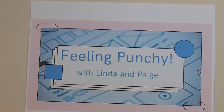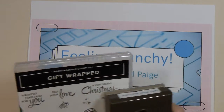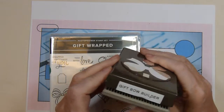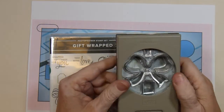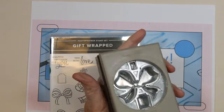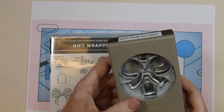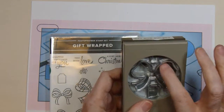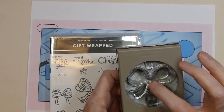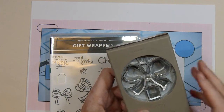I pulled out a newer punch and an older punch. The newer one is called Gift Bow Builder — it's from Stampin' Up. You unlock it so that you can punch. It punches out a large bow, a small tag, and a little piece that you can use in the center of the bow in case you want to pop it up.